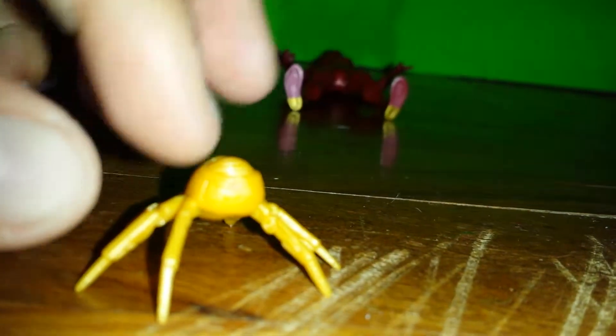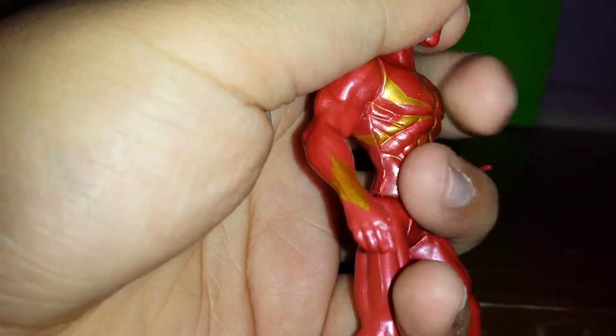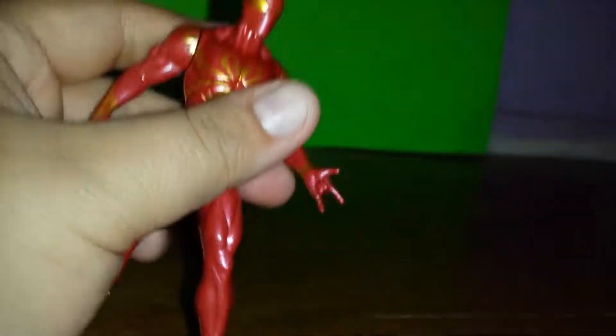Wood skirt webs right here. Moving on to the figure — as far as articulation goes, 360 on the head. Moves from the shoulders but not from the elbow. Moves from the thighs but not from the knee. Basically, Hasbro just let this one go. I don't know what happened, but you know, Hasbro, you're doing a good job overall.